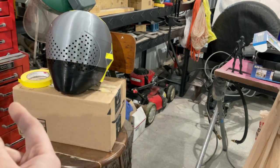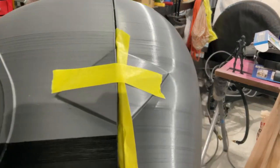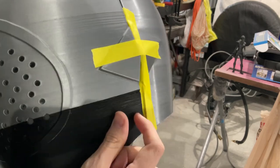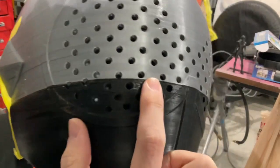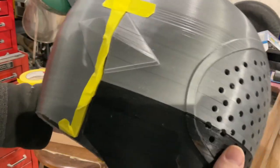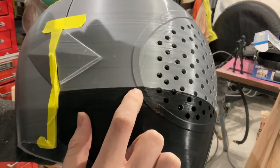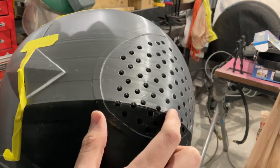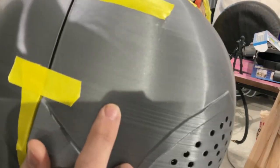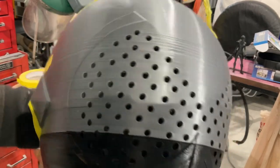I also got the helmet taped together here, and I put some masking tape here — I'm going to try to fill this in with some epoxy putty. Right before the filament switched I was having some clogging issues; I think it was just this filament. I'm going to try to fill in these lines here without ruining the overall shape. Some of the deeper ones there's not much I can do about.